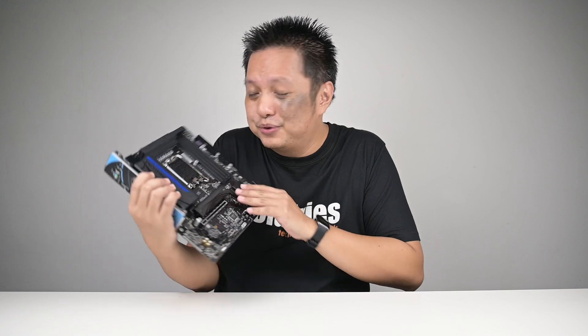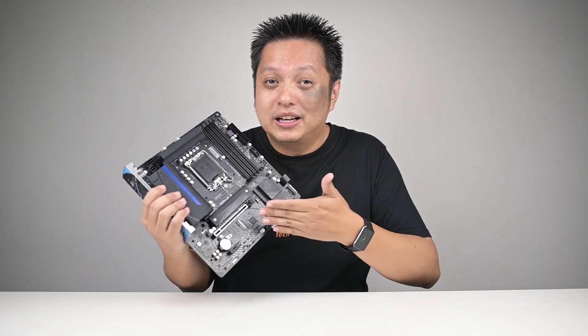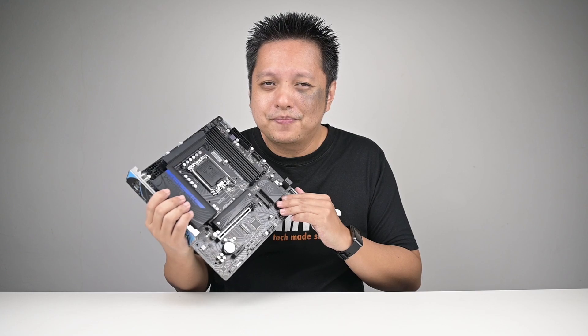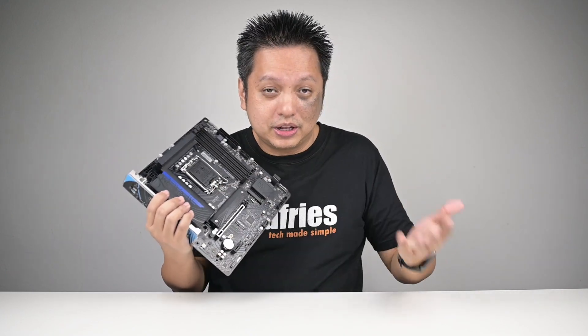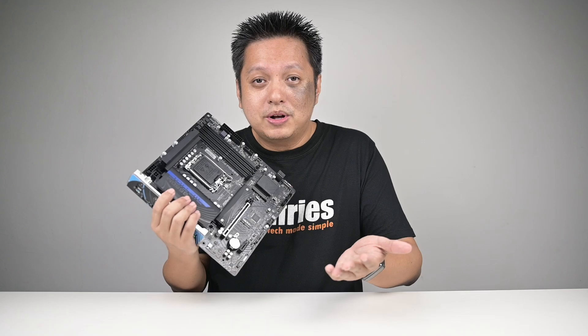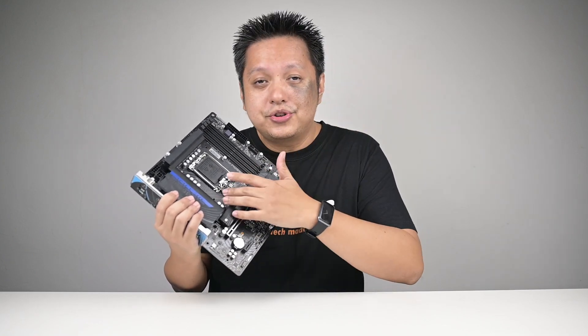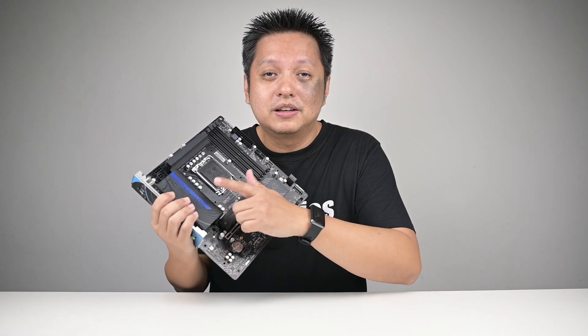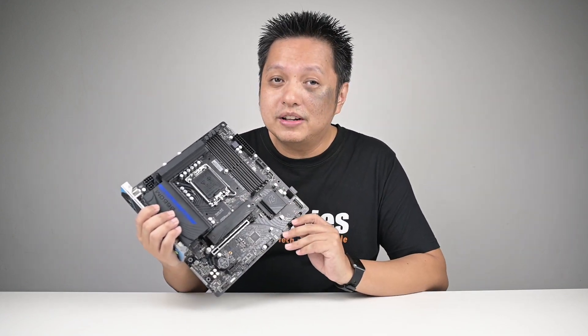As for the VRM on this B660M PG Riptide, personally I wouldn't even be afraid of using i7s and i9s with it. If you've seen my Z690 PG Riptide review and my B660M Pro RS review — the Pro RS has a smaller heatsink and I used an i9 and it worked. For the Z690 PG Riptide I also used an i9 and it worked fine, and this heatsink looks just as big as the one on the Z690. Even on the i3 when overclocked with no fans on the VRM, the temperature was about 50°C in my 30°C ambient environment. So I personally have confidence in the VRM and cooling to handle i7 and i9 processors.